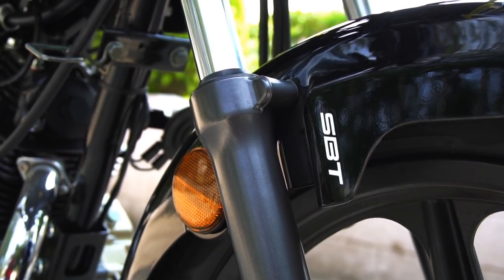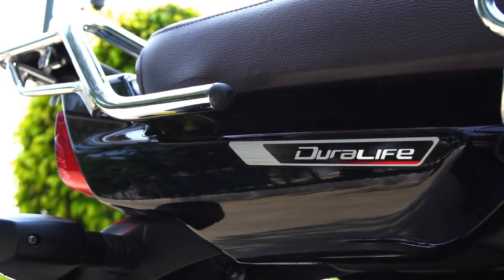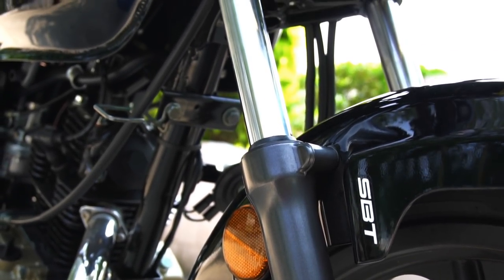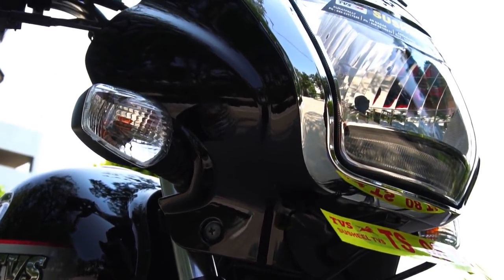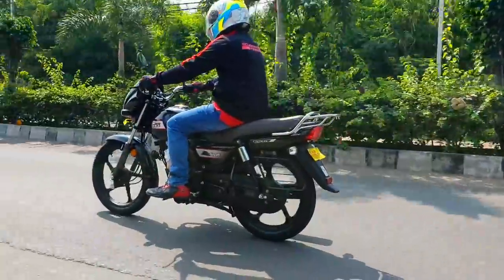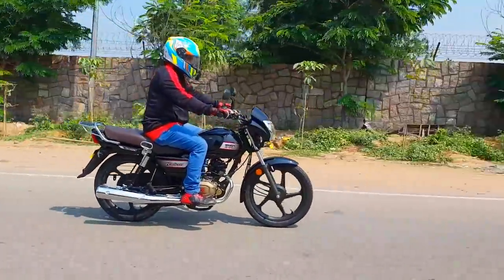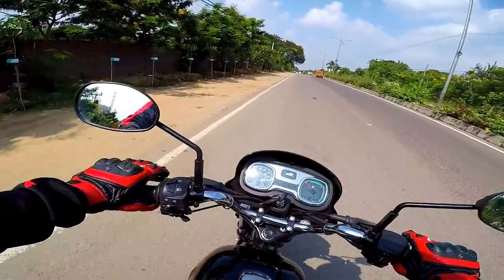Powering the Radeon is a 109.7cc Duralife engine that puts out 8.4 PS of max power at 7,000 RPM and 8.7 Nm of max torque at 5,000 RPM. We get a 4-speed gearbox. The Radeon puts out just a wee bit more power than the Splendor — 8.4 PS compared to 8.36 PS — and it puts out more torque as well at 8.7 Nm compared to 8.05 Nm of the Splendor.